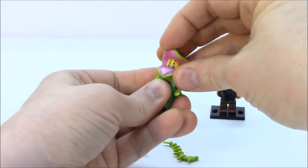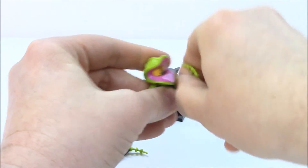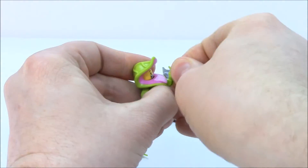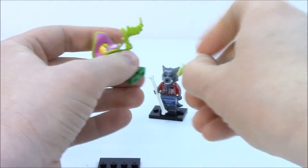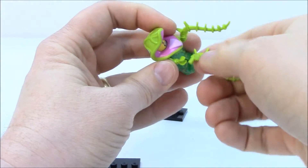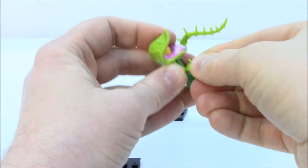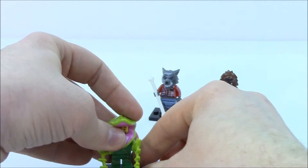He's got a big flower head and leaf extensions. I love it — sometimes the characters they come up with are so intriguing. I've got to get his plant hands in there. There we go.